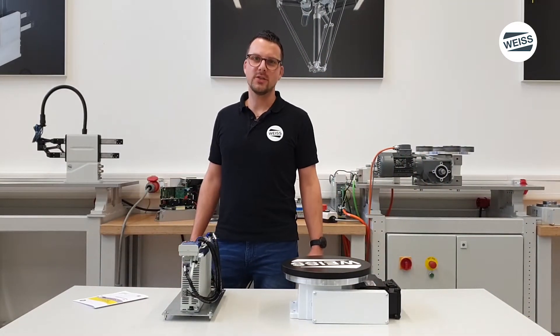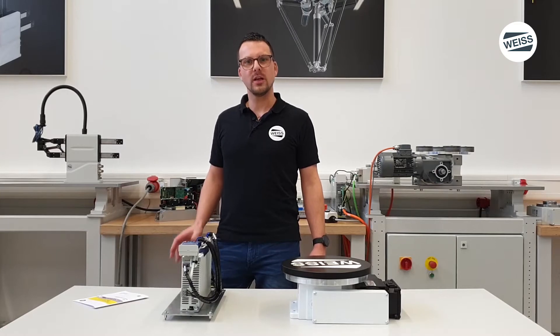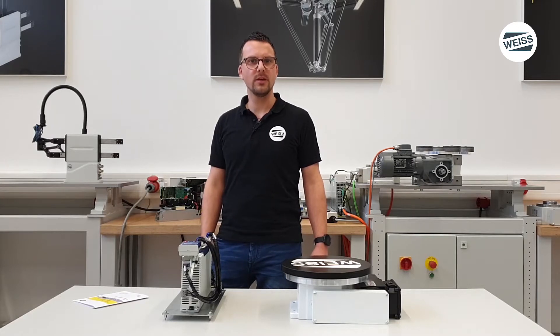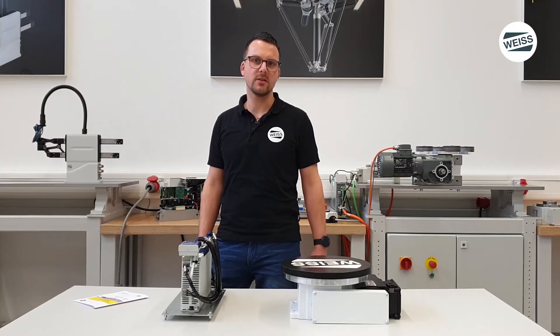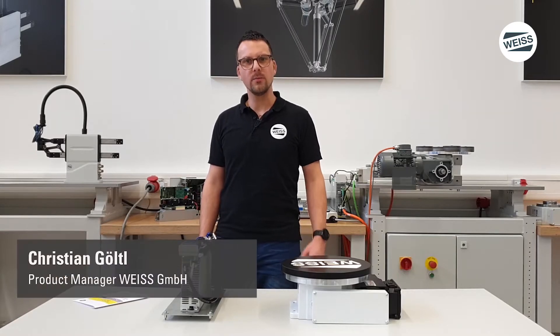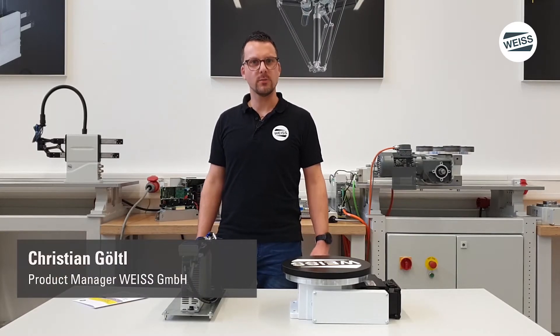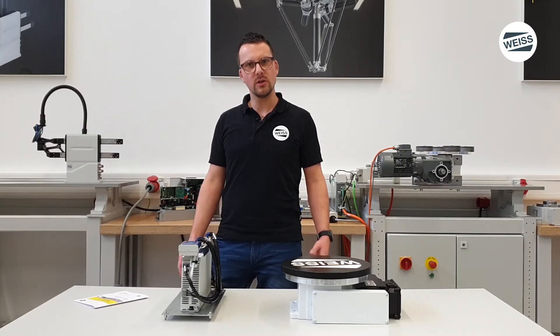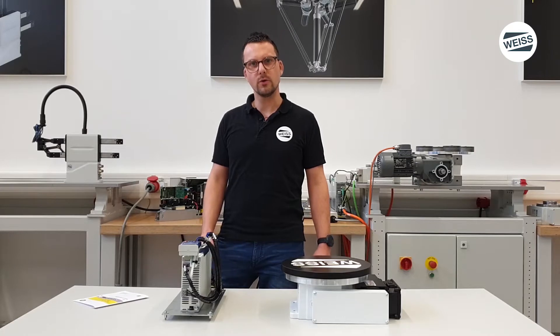Hello and welcome to the second video on the rotary table control system AF3 from WISE. The rotary table control system AF3 is an optimal control for the WISE rotary indexing table. My name is Christian Göltl, I am product manager for software and drive technology. In this video I will show you the commissioning of the rotary table control system AF3.